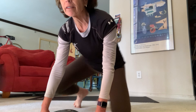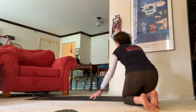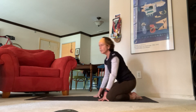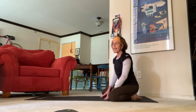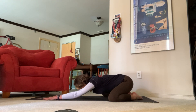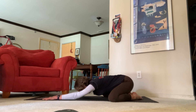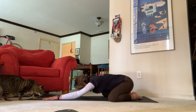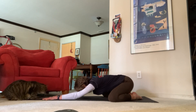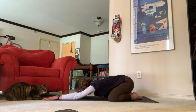Let's get started today. Meet me at the back of your mat in child's pose. Bring your big toes to touch, knees open wide, bring your forehead down to your mat. Begin to settle in here. Take a deep breath in, fill your belly up, open mouth exhale, let it go.